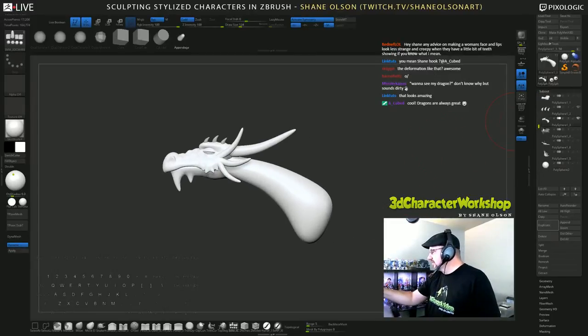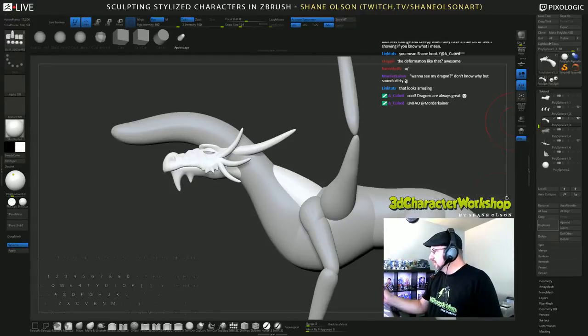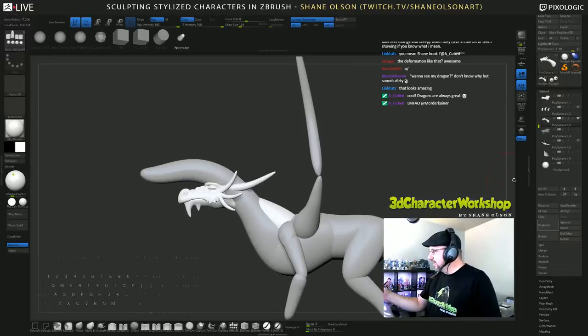If anybody knows dragons, Ashley knows dragons. Have you made any dragons while you're streaming? Look at this — this big neck looks like a big horn thing or something.